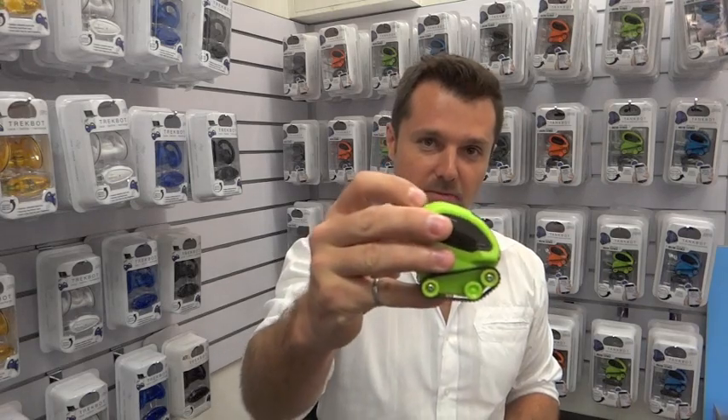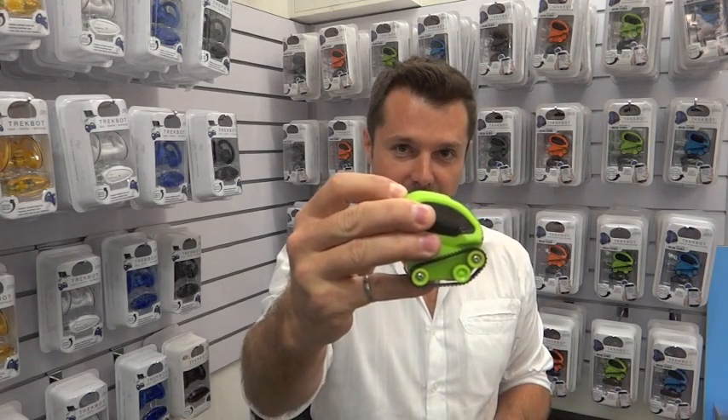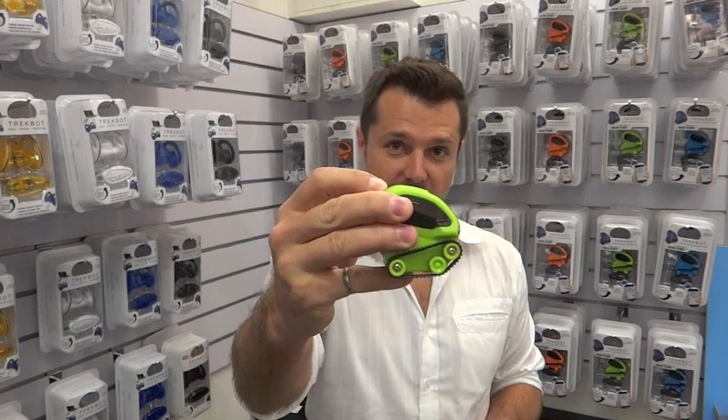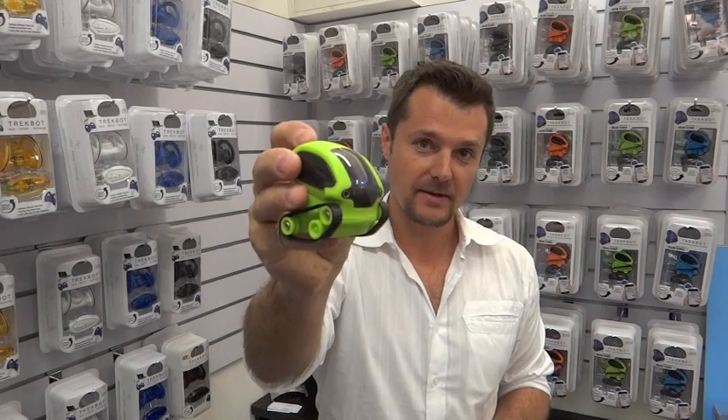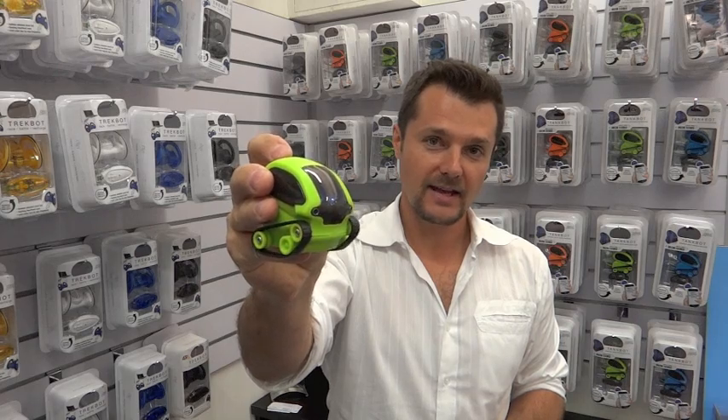To turn TankBot on, you hold the mode button for two seconds, which is in the back, and it turns on and makes a little gesture. That's mode one — lights flash one time. Hold the button again, that's mode two. Hit it again, that's mode three.